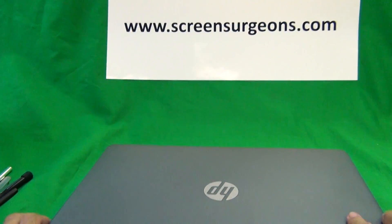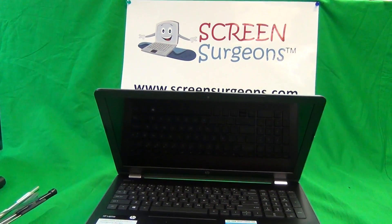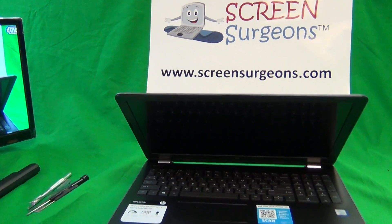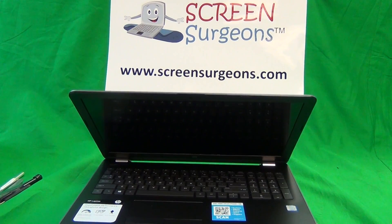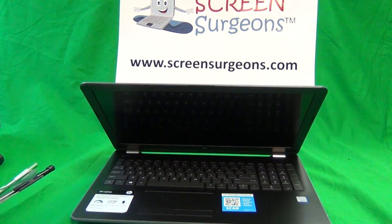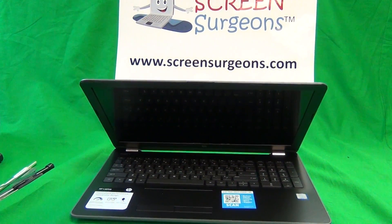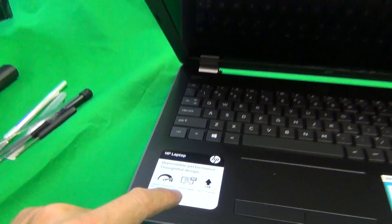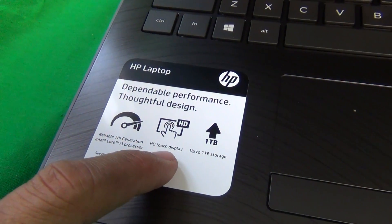This particular model has an integrated touchscreen. The touch function is integrated to the LCD itself so you don't have to remove a separate glass in front of it. It has a touch and a non-touch version — the procedure is the same but the screens are different and the two screens are not interchangeable. When we remove the screen I'll show you the difference. You can also tell it's a touchscreen if it has touch functionality and there's an 'HD Touch Display' label on the bottom left.